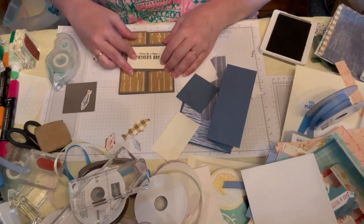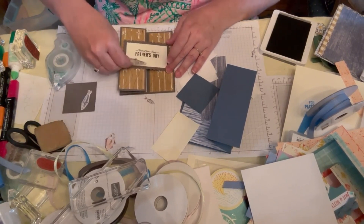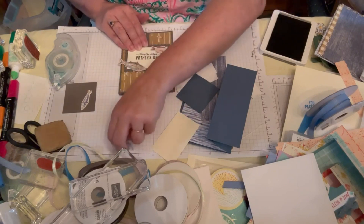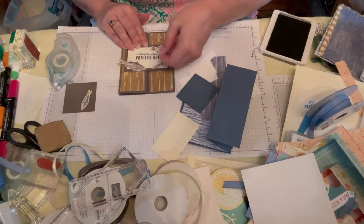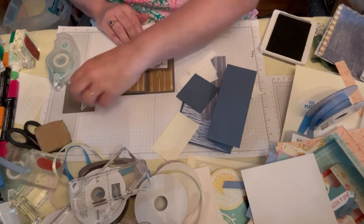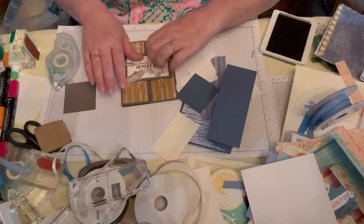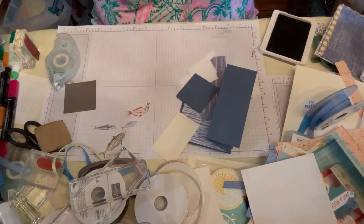I'm going to pop that right on there. At this point I haven't cut out that many fish, so I'm just going to lay them on here and show you what I'm talking about. Three is typically a good idea, but you can also go five if you want to make it look like a really nice catch. So that's our first one.